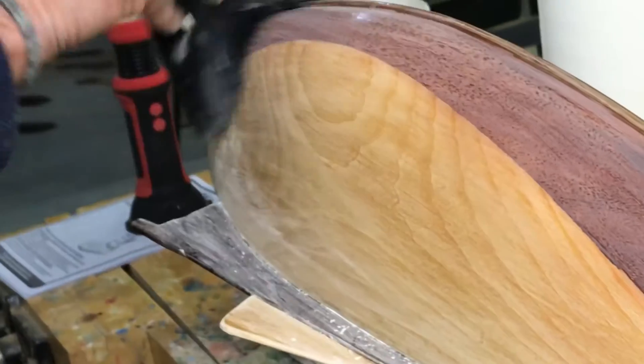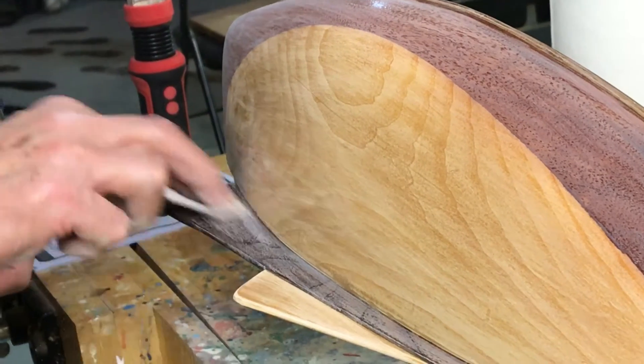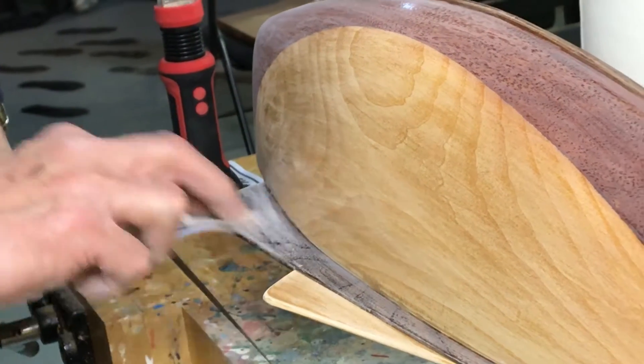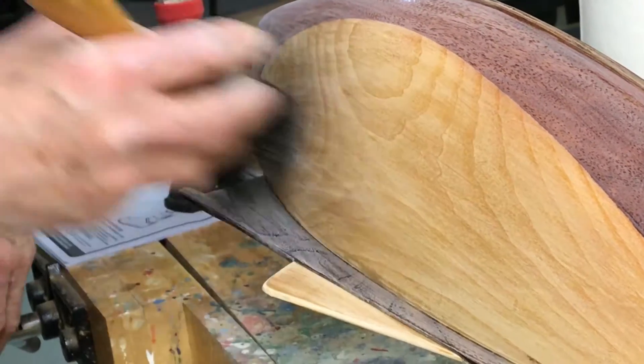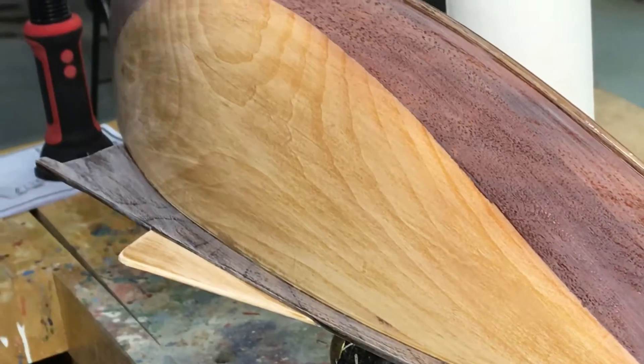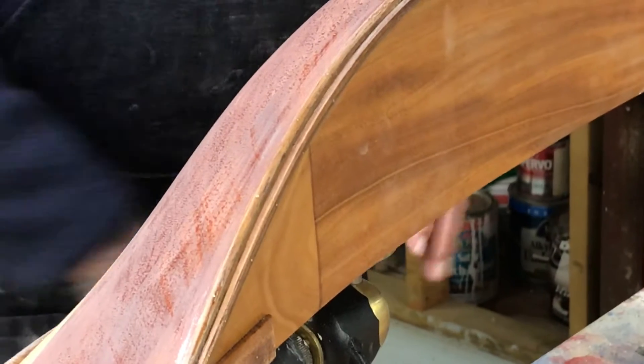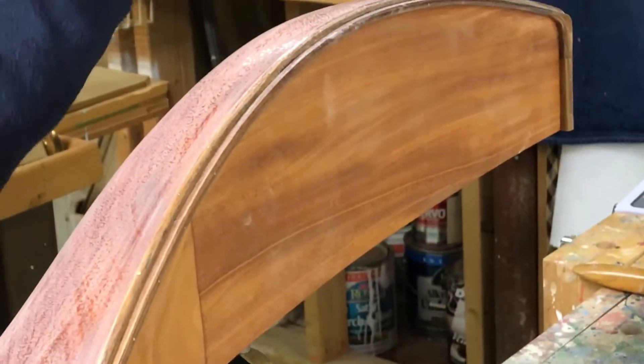Are you still planning on putting a boot top on this one? Yep, that's what the owner wants. Most cat boats, or a lot of them in the old days, didn't have a boot top. You're not going to put a coat on the deck this time because you'll flip it and do the deck separately so you don't get any sags or runs. I did put a coat of sealer on it — the sealer goes on pretty easy.